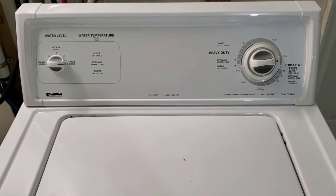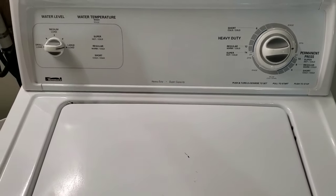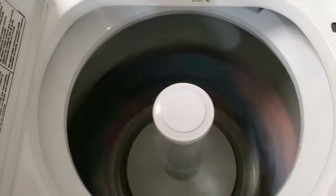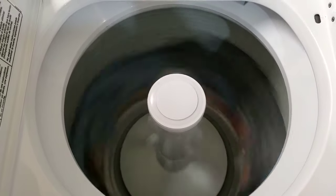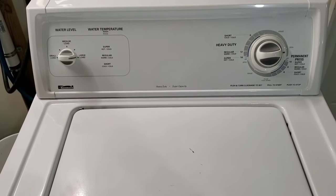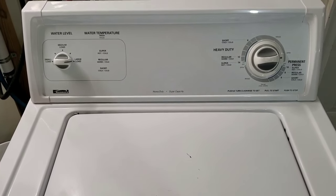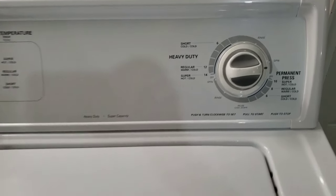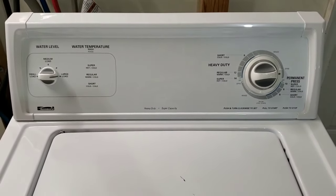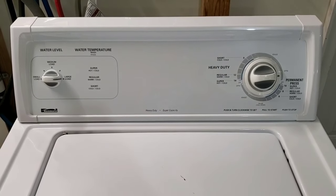Now we're into the final spin cycle — it's spinning as fast as it's gonna spin. I'll lift the lid to show you it's nice and fast. You can see it's smooth, sounds great, and then the lid switch will kick in and shut it down — there's your safety feature. Go ahead and let that finish spinning the water out of the clothes. Everything works great on it. I will rerun the cycle on the permanent press setting just to be sure everything works perfectly there as well. Otherwise, this one's good to go — thanks for watching.